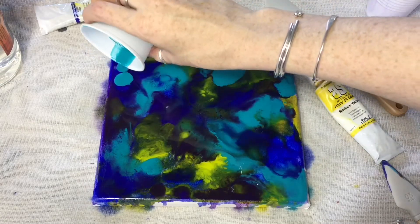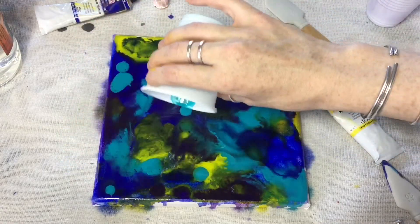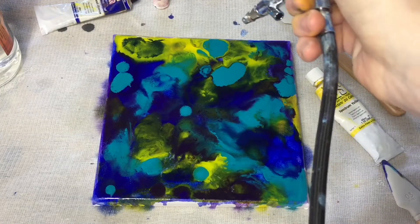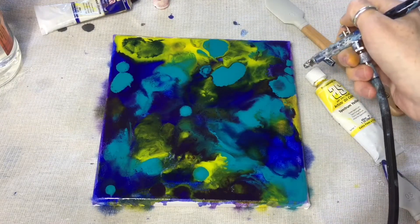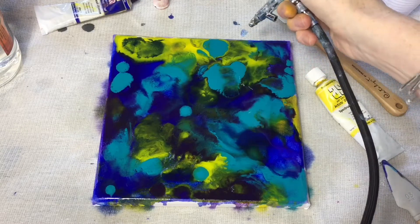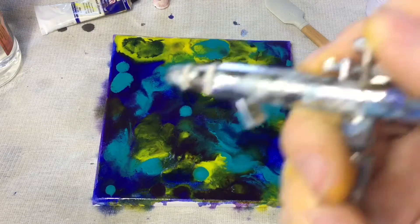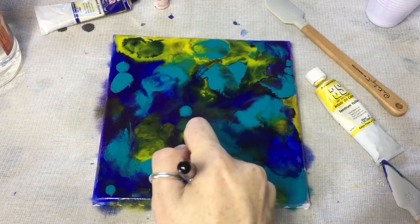Here I'm adding a bit more balance back into my canvas, and then gently blending. I actually found some beautiful lacing up in the yellow and turquoise, which was really exciting.